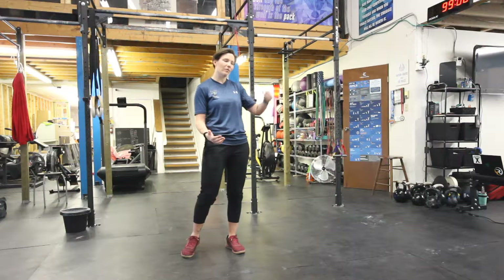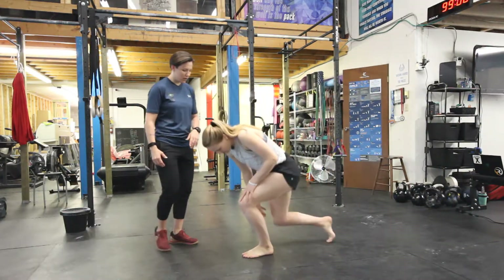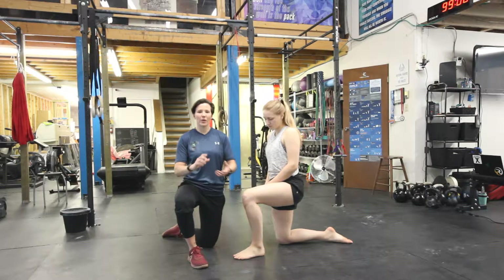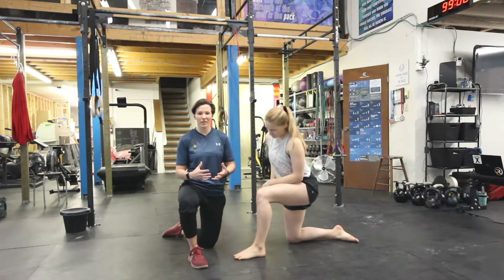I'm going to bring Cody in who's going to demo it again today. Cody's going to go ahead and get in a kneeling position. Just to be clear, the bottom of our feet is the plantar. We're going to give that a nice big stretch — give our big toe a big stretch and work the Achilles and the calves all at the same time.